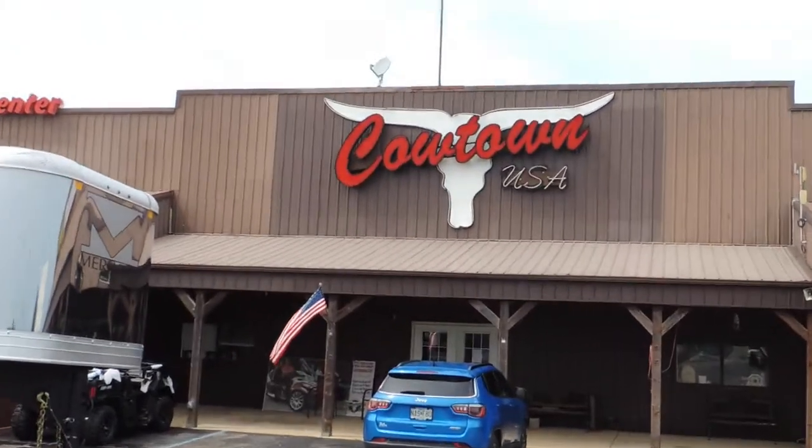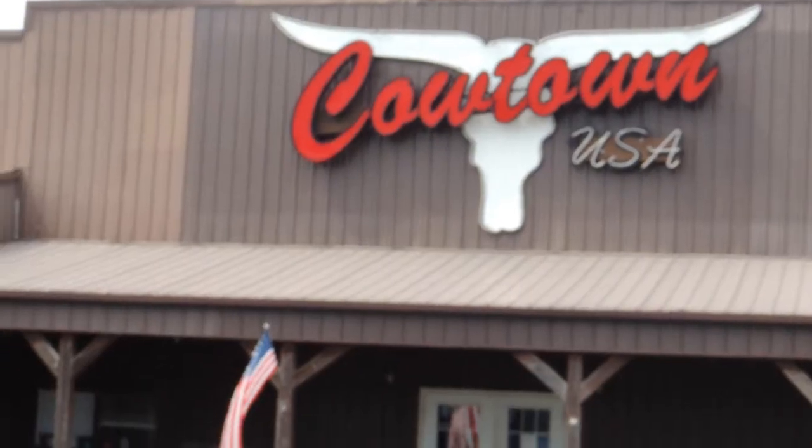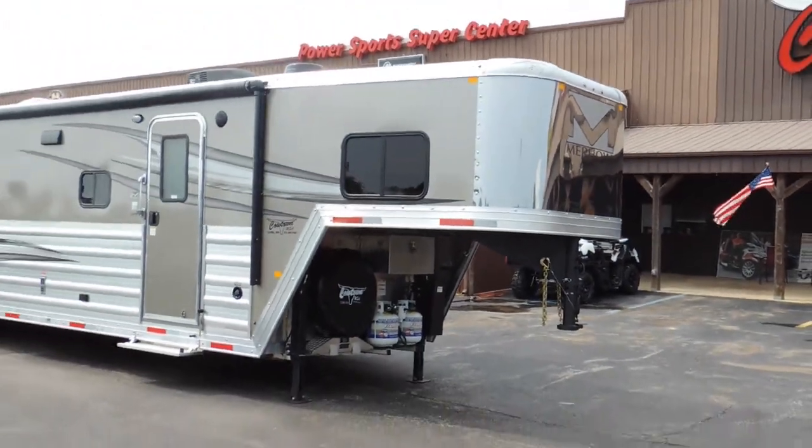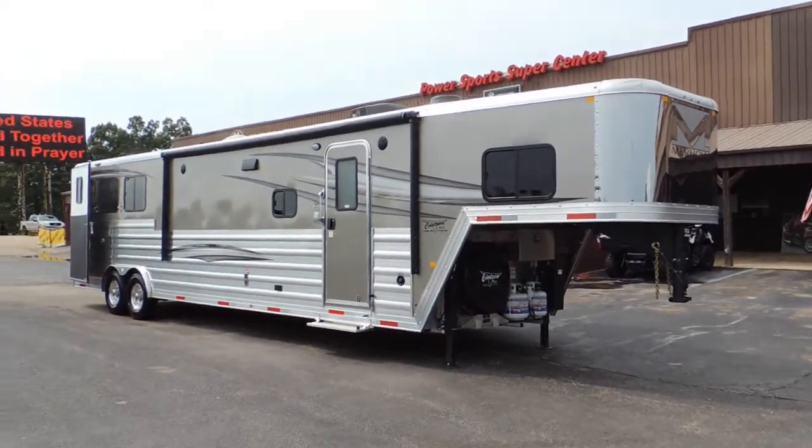Hi guys, Rick Day with Cowtown USA in Cuba, Missouri. Here with an all-aluminum Murhau 3-horse trailer, 8 wide.